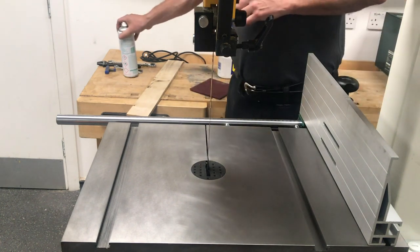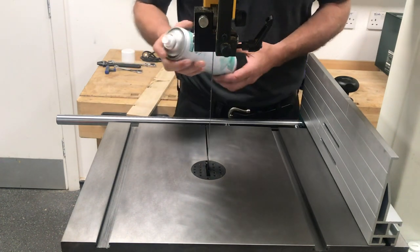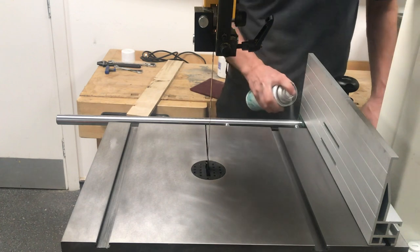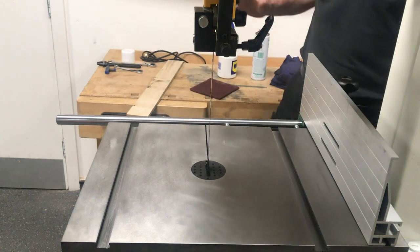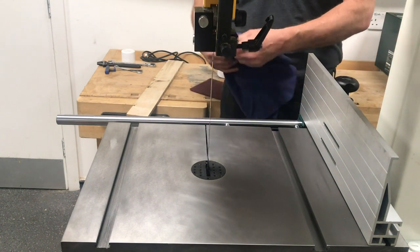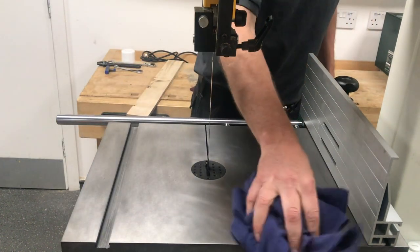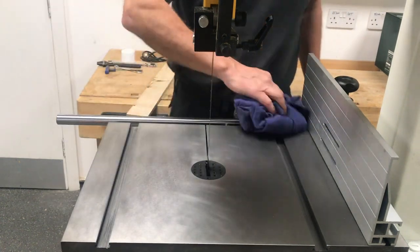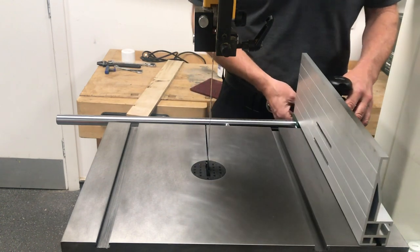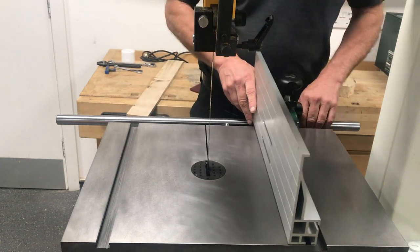Once we've removed as much as we can, we need to give the cast iron a coating and also coat the rail so it runs smooth. We use a silicon spray which is part of the Record range — CWA 195 — but you can use wax as well. Just be quite liberal with it, put it on the table and across the rail, let that dry and then get a dry bit of cloth and buff it in, making sure it's evenly spread. That's just going to give you that nice smooth action.